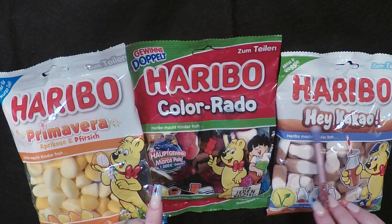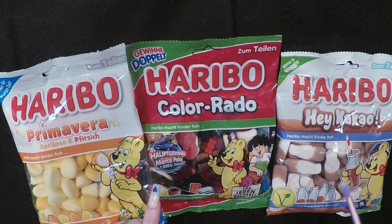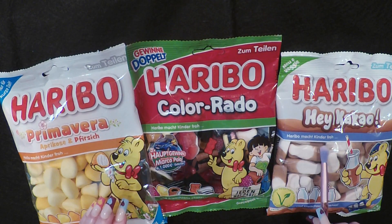And this one — cacao — I think this is like chocolate milk bottles. And this one is vegan or vegetarian, maybe it's vegetarian. So let's get started with this one, okay?